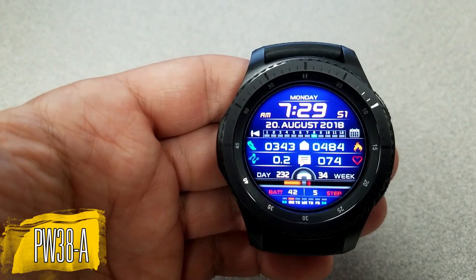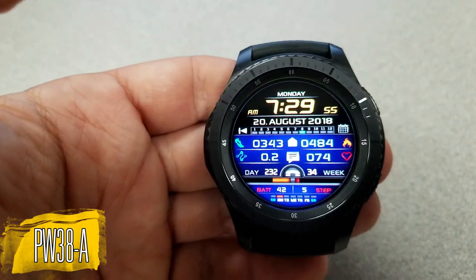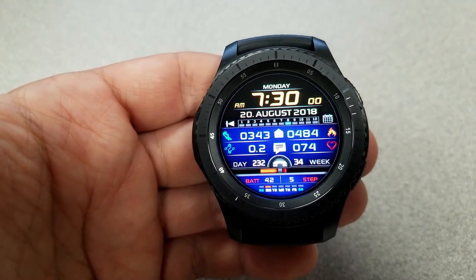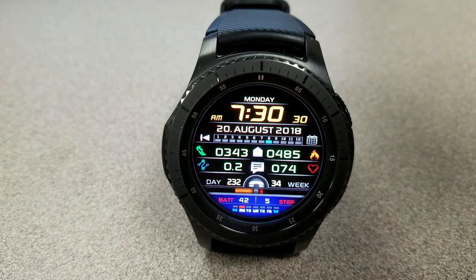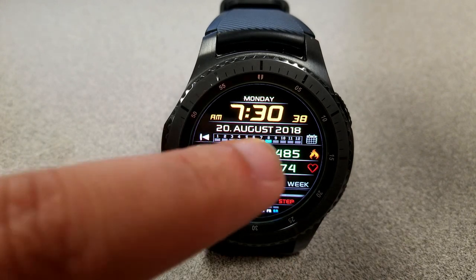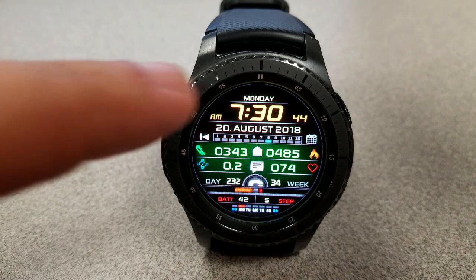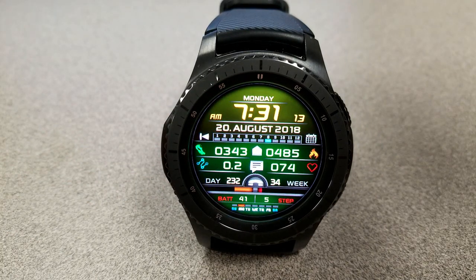Switching things up, the next two faces are both digital varieties, though the layout and design are quite different. First is the PW 38 model, which comes packed with a lot of activity information and color theme customizations. The watch face is broken into three sections, and by double tapping in either the top, middle, or bottom areas you can independently change the colors for those areas, really mixing and matching vibrant color combinations.